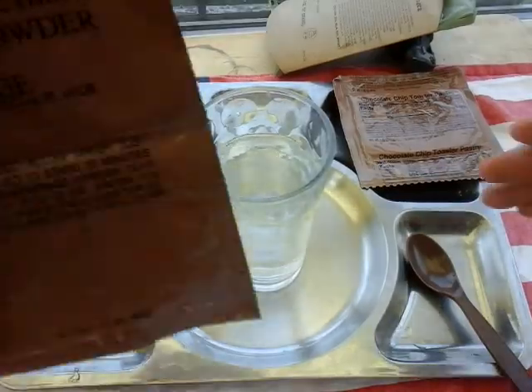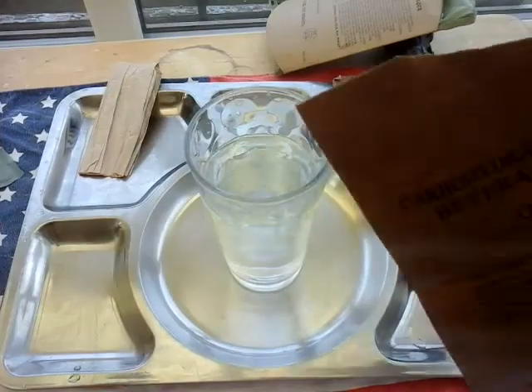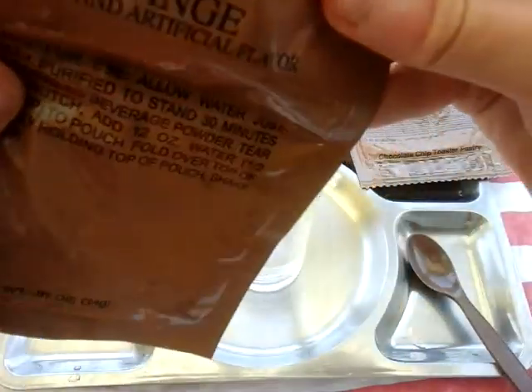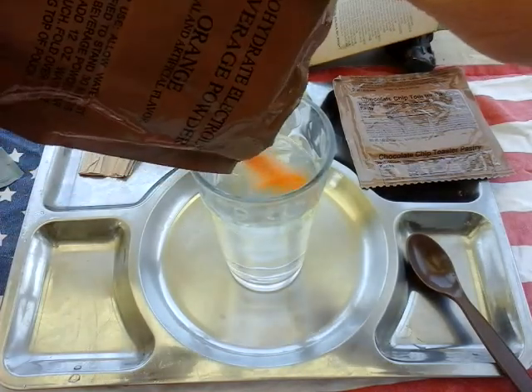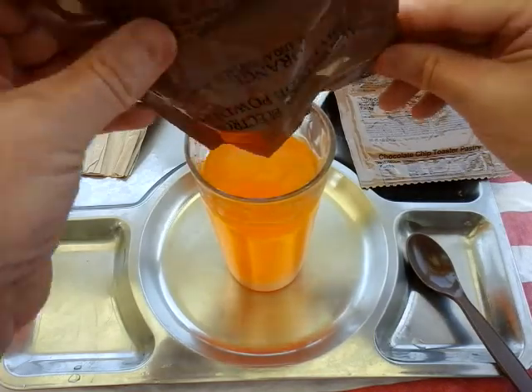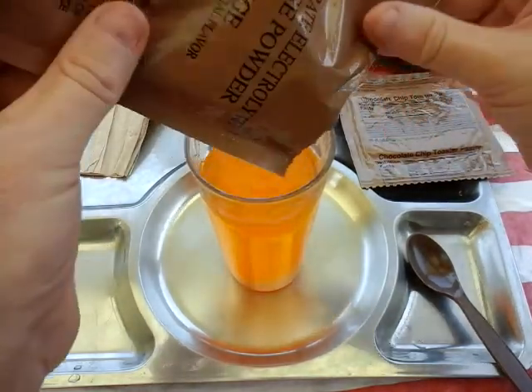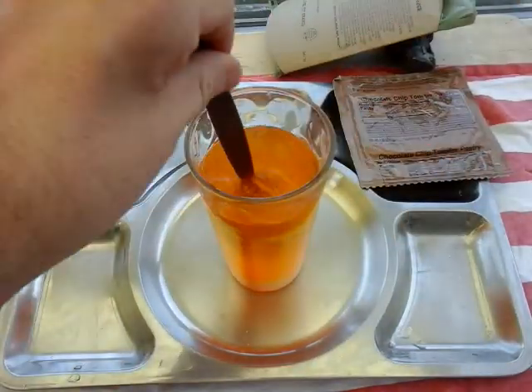Let's do the drink then. Orange beverage powder, which I've had before and it's very nice, very very nice. Smells just like that Tang smell, you know. Look at that beautiful orange color — excellent. Let's give it a quick stir.